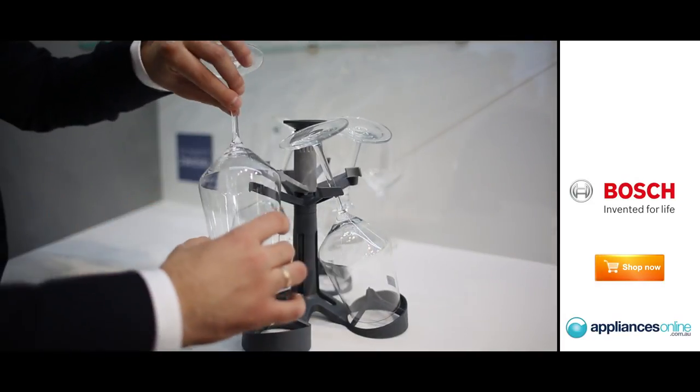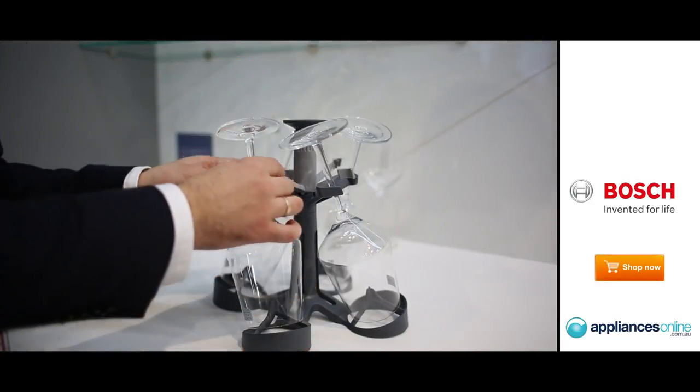Many dishwasher users and wine drinkers know that when you try to put big red wine glasses inside a dishwasher, it either occupies too much space and you cannot use it anymore, or if you put it down in the lower rack it may fall on the side, something may stay inside like the detergent, or it may be damaged by other cookware that you put down there.